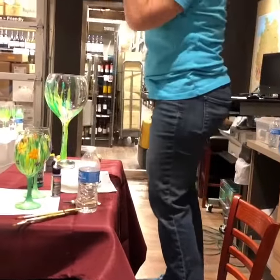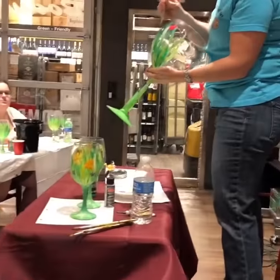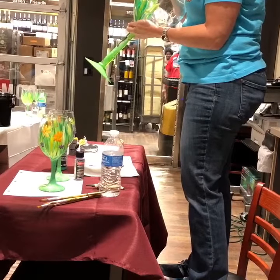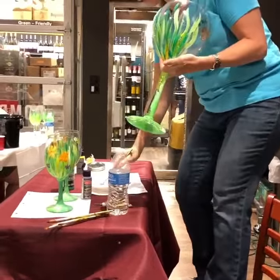So you're going to take whatever color you want this flower to be and make a head. Can everyone see that? I'm going to make it a little bigger since you're back there, but again, if you make it this big, it'll take over your own.